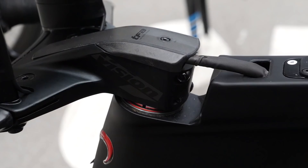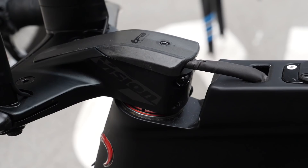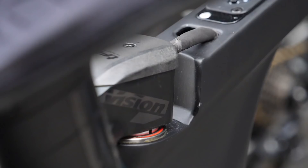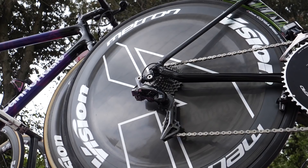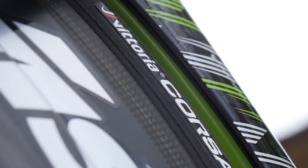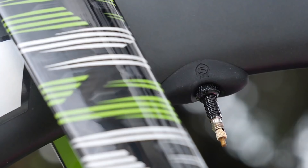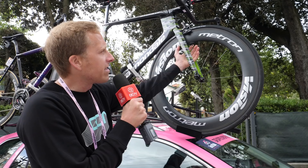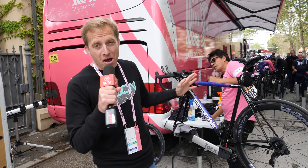Actually, scrap that — I forgot that EF Education First, on their Vision disc wheels, are already using Vittoria Corsa Speed tubeless tyres, so my bad on that one. Moving forward, I've just spotted something on the valve stem of this Vision Metron front wheel: a casing or housing where the valve nut is done up tightly onto the rubber bung, because valves have an annoying tendency to rattle while riding. During a time trial when you're on your own, you notice every rattle and click, and they drive you absolutely wild.